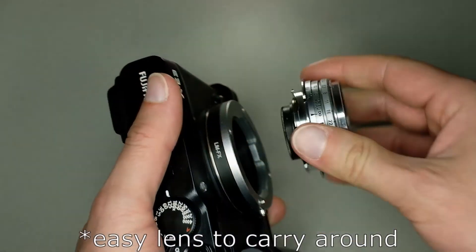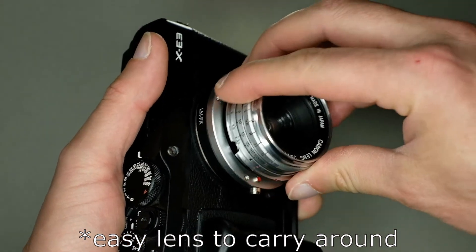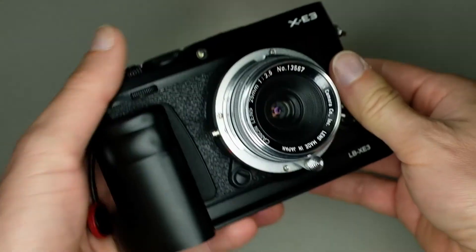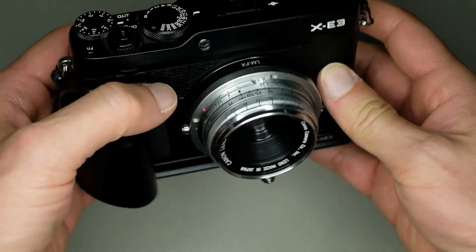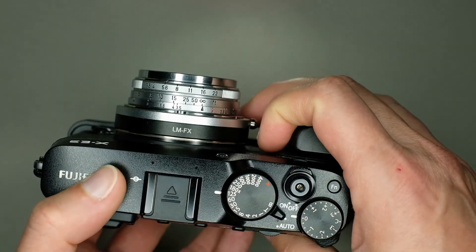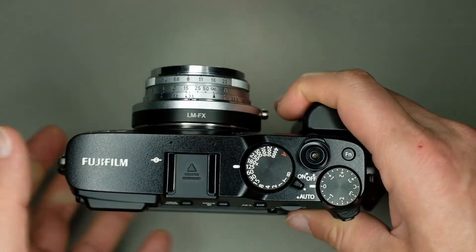It's an easy lens to carry around. As you can see, it's very small, very compact, and very lightweight. And the 25mm is also a very good focal length.